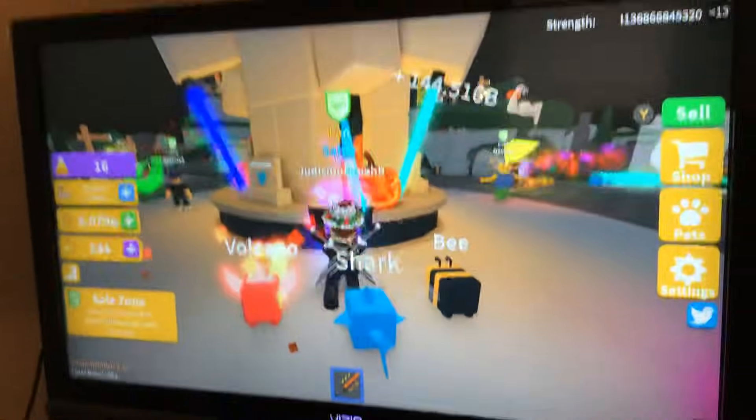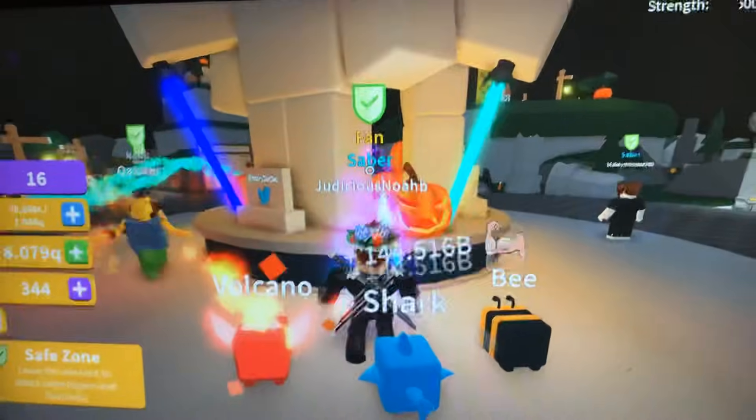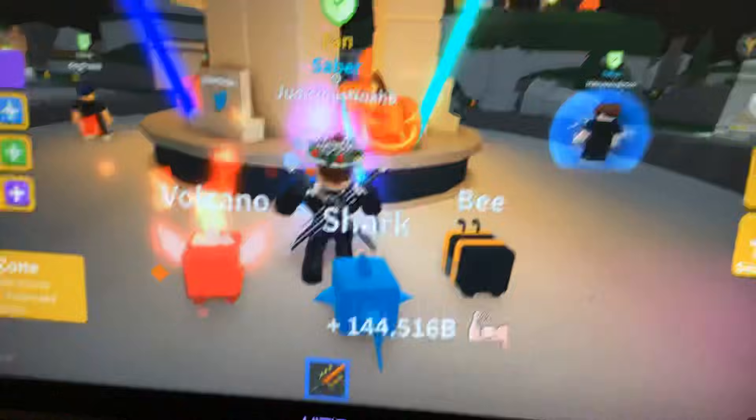I'm gonna be showing you how to put an auto clicker on Xbox. I don't know any other way to put an auto clicker, but this auto clicker is free unless you already have an Xbox.